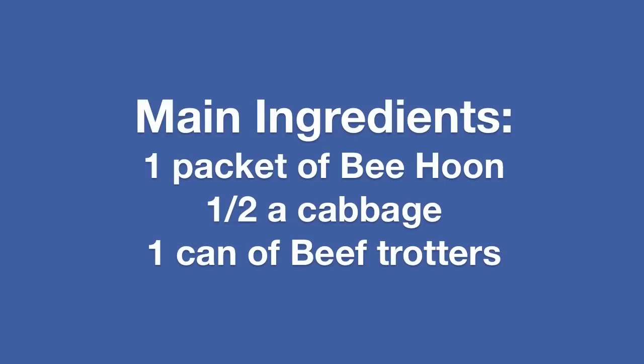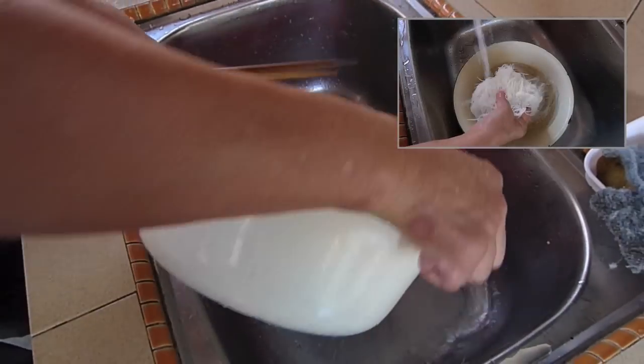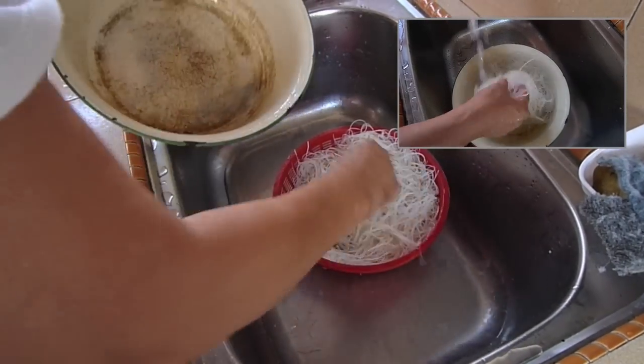To prepare the bihun, just soak it in water and make sure that it softens a little before you use it.